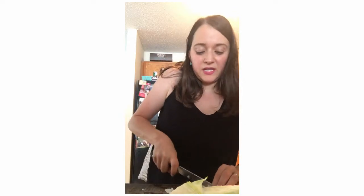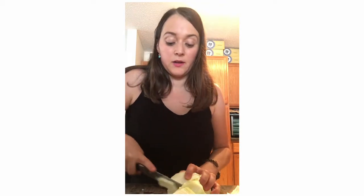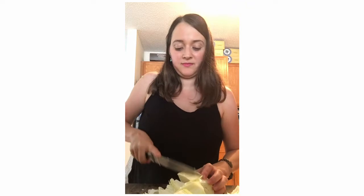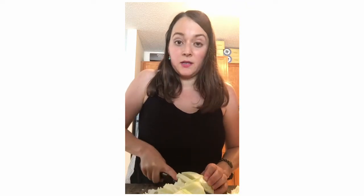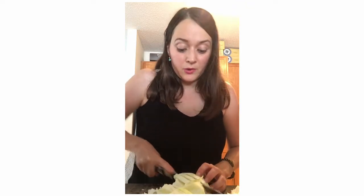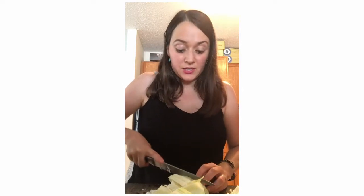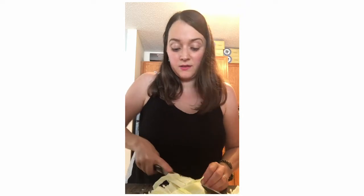One of the benefits of eating sauerkraut is it's one of the most inexpensive ways to add probiotics into your diet. Probiotics are great for nourishing your gut or your microbiome. A lot of times if you buy a good quality probiotic, they can be quite expensive. So if you're just trying to make small changes in your life, this is a great way to do it by adding sauerkraut into your diet.